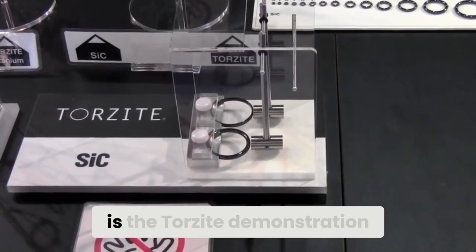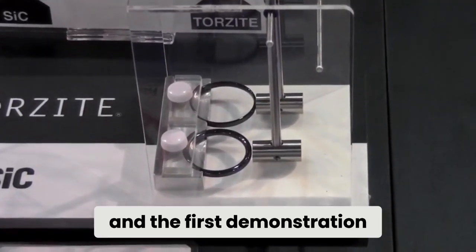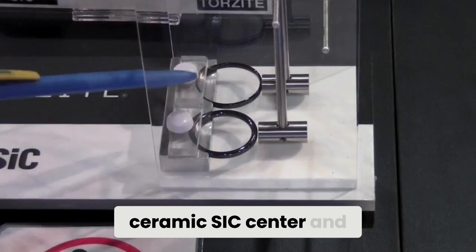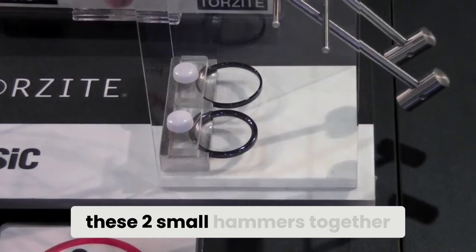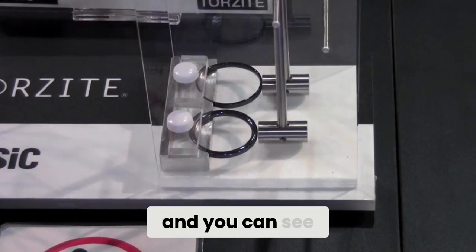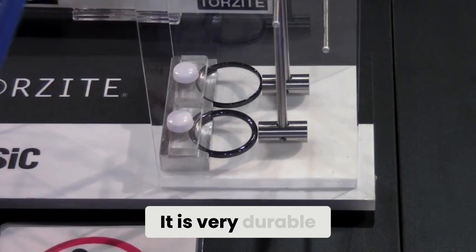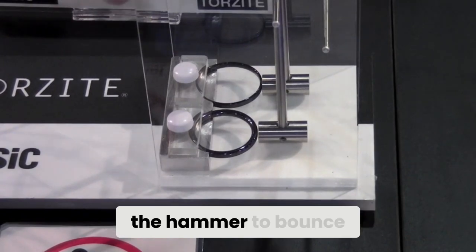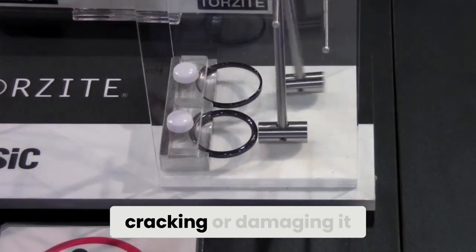This is the Torzite demonstration. We have a ceramic SIC center and the new Torzite center. We are going to release these two small hammers together and you can see that the Torzite, although it is very thin, it is very durable and almost has elasticity. It allows the hammer to bounce off the center without cracking or damaging it.